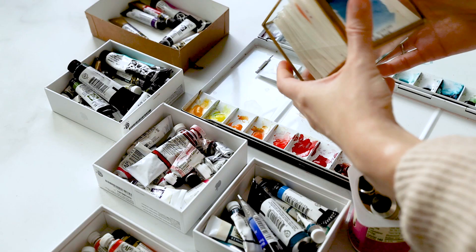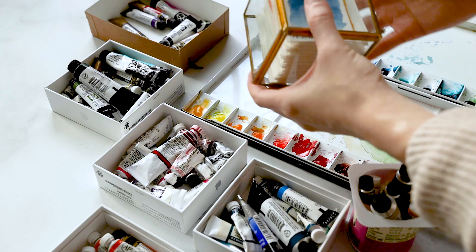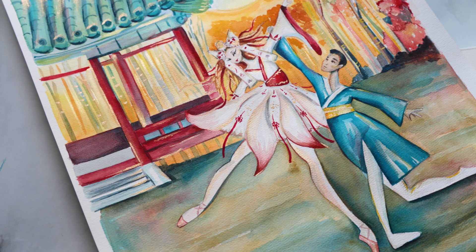I know, I know — it's not the most magical or exciting thing. But artists, as with so many other art supplies, it's not the what but the how you're using it that matters.